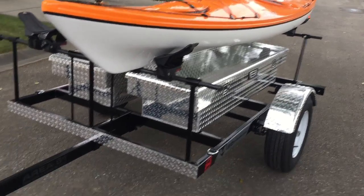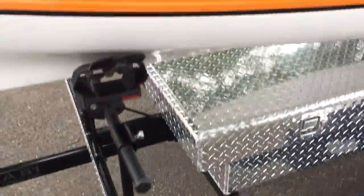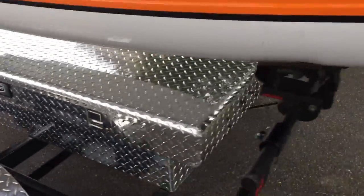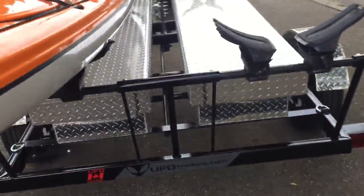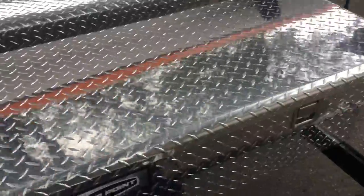Here we got a newly designed kayak trailer. Got the toolboxes for the life jacket, all the wet gear. Store all the beer in there. Everything's lockable.